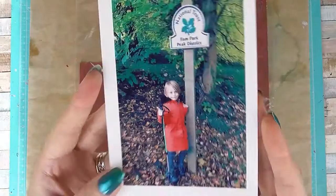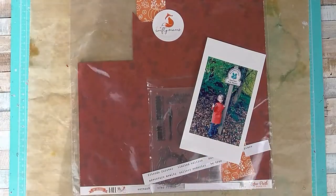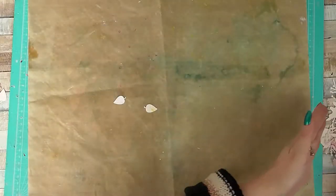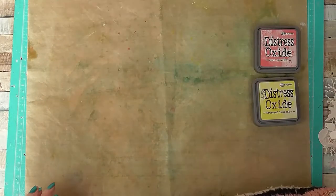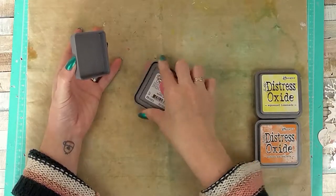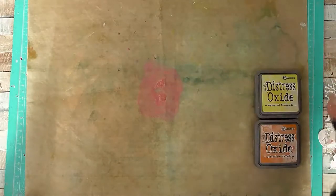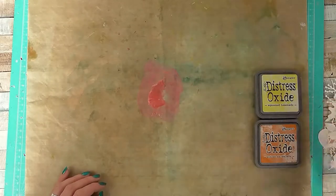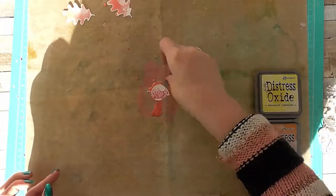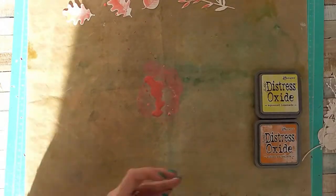Hi, Sarah here with a layout process video for UK Scrap Addicts. This month we're focusing on male or masculine layouts and for this I am going for an autumnal theme. I do sometimes do layouts with boyish themes like cars and things for little boys, but quite often I just use whatever I fancy — if it's got flowers on it, it's got flowers on it. I don't feel like I have to use only boyish papers for my boy layouts.